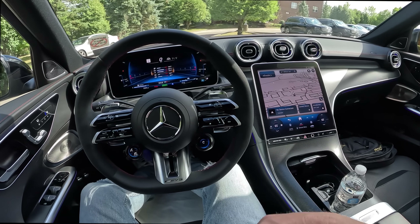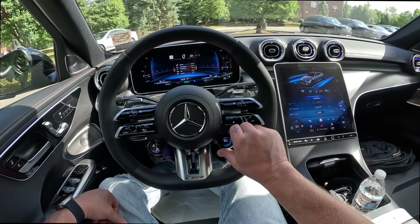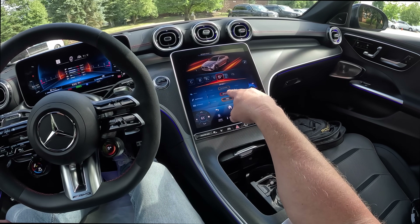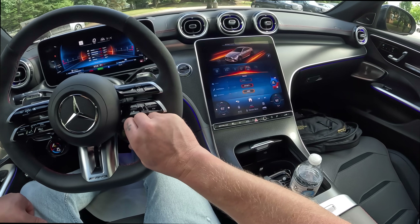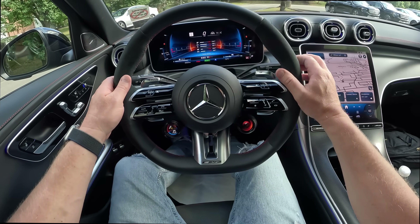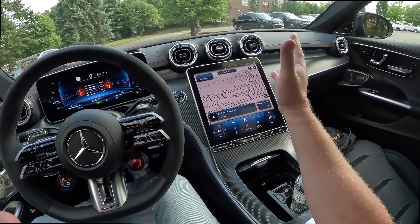We're just going to start it. I guess it starts up in battery mode or something — it's so quiet. There we go. Put it in sport, sport plus. You can see engine dynamics, suspension, and sport plus. We can turn this Manettino-style knob and put it in race. We have suspension buttons here and traction control. It's got a nine-speed automatic transmission. We're going to talk more about the tech and all that in the review.